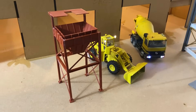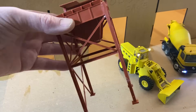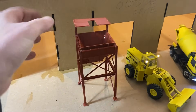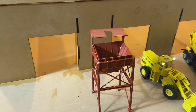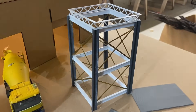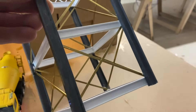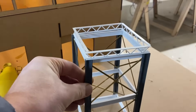So I bought this Ratio kit in double O, because obviously there's nothing comparable in O gauge. I'm hoping to kind of modify it, but the double O gauge struts are just not substantial enough really. So I was hoping to kitbash it and make it into something like a tank with a tank on top instead of a hopper, but it's not going to work.